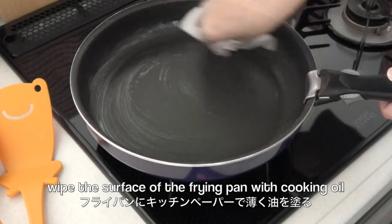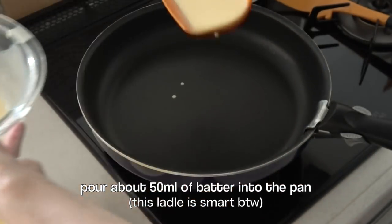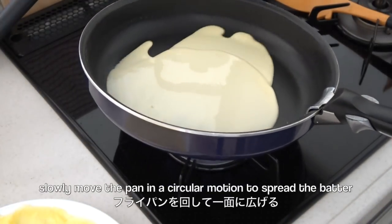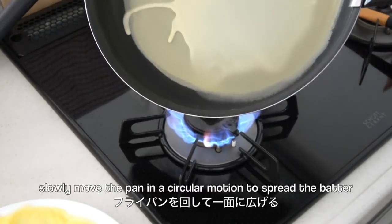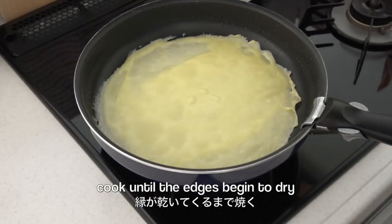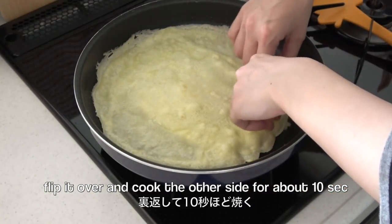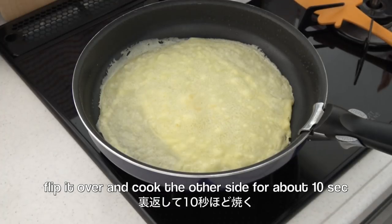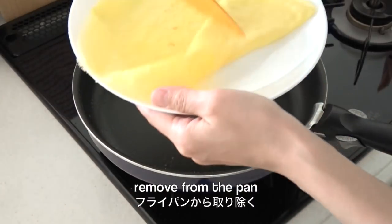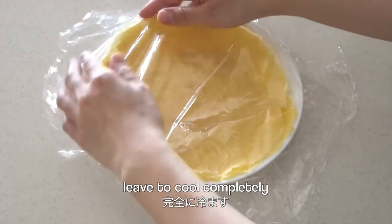Wipe the surface of the frying pan with cooking oil. Pour the batter into the pan. Slowly move the pan in a circular motion to spread the batter evenly. Cook until the edges begin to dry. Flip it over and cook the other side for about 10 seconds. Remove the crepe from the pan. Leave to cool completely, or you can put it in the fridge if you are in a hurry.